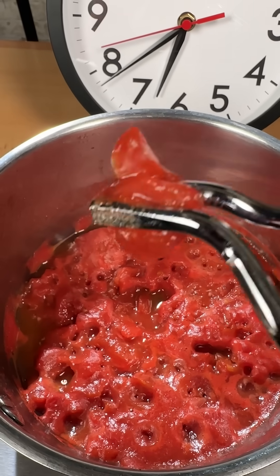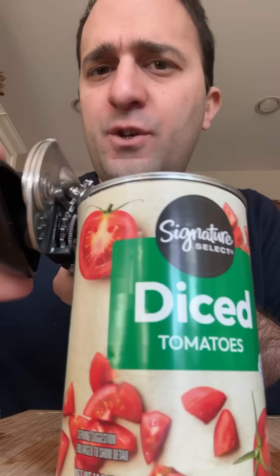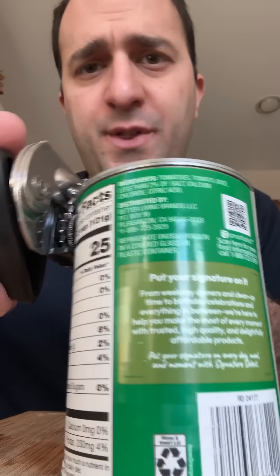Yeah, this is still the same. So it's not great for sauces, but what about chili or a soup? Do you want gummy tomatoes in a chili or a soup? I was very confused about all of this until I learned two things.